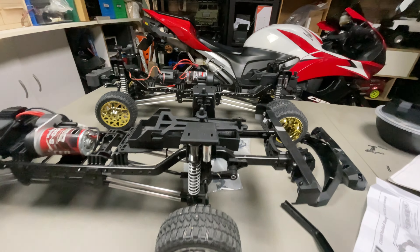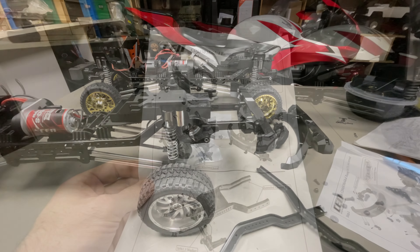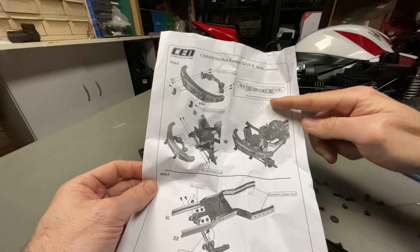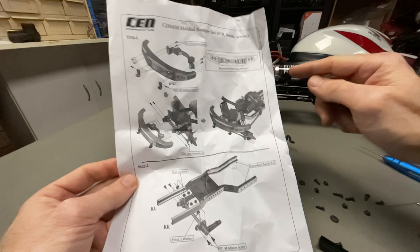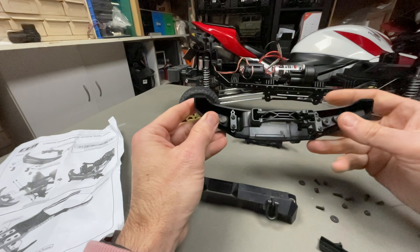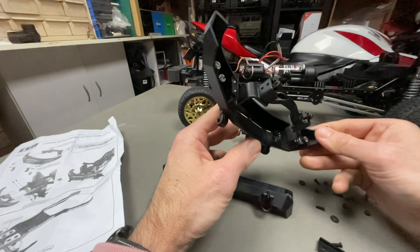I've got that all sorted — nothing to it. Now let's see how it looks. You can actually have the bumper positioned at different heights, but they recommend a specific position and tell you in the instructions. That's the mount there, so you can use different mounting holes just like that.